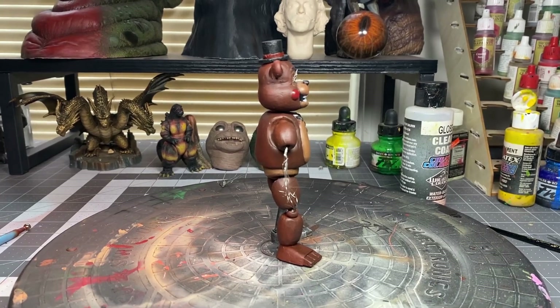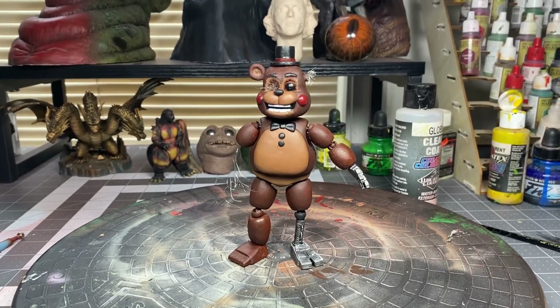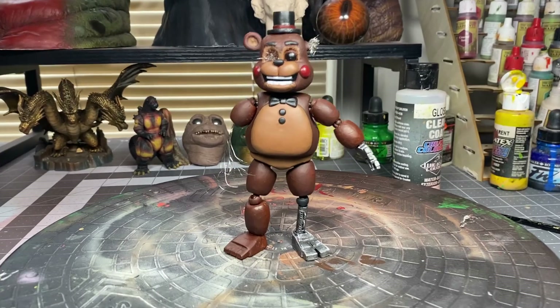Here's how the figure came out. Some of the extra things I did was add wire into his right hand and his left ear, and also his right eye. And I also painted his cheeks red.